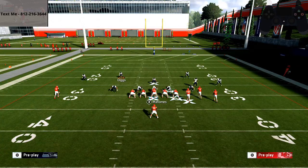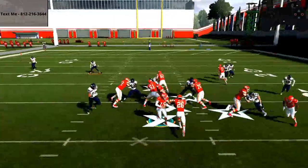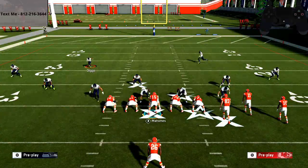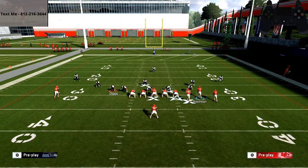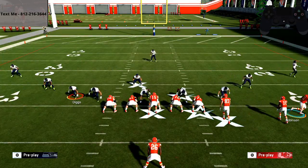As soon as I take the snap and get the ball, you can see the controller on screen — my left trigger is lighting up. I'm just gonna hold the left trigger, and what that's going to allow me to do is get instant control over the running back. The left joystick is very very sensitive this year, and mastering that left trigger while steering the left joystick to whichever side you want to go makes such a difference.